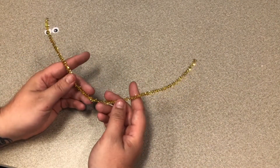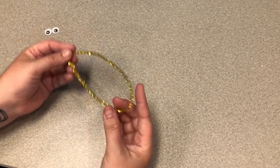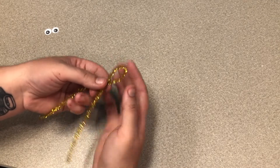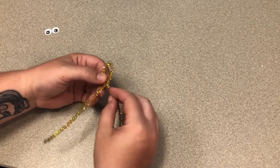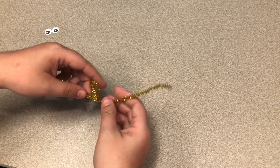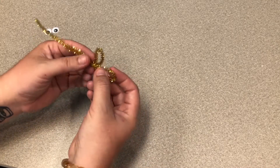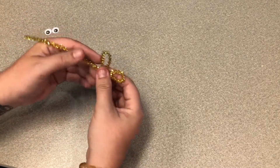We're going to start with our pipe cleaner and fold it in half. I'm going to leave it not quite pinched all the way, just fold it so that we make a little loop, then twist. Then we'll take each of these, lift them up, and wrap them around, and tuck it underneath the other side.